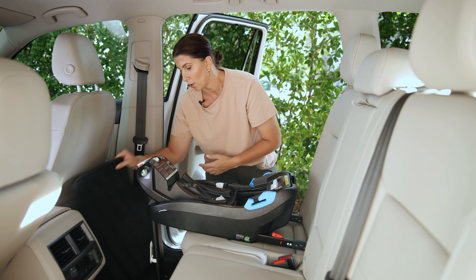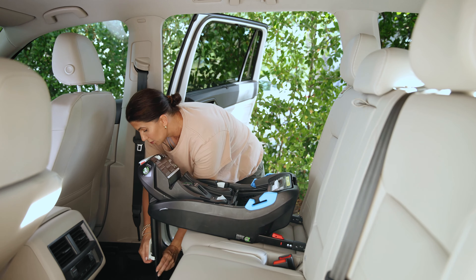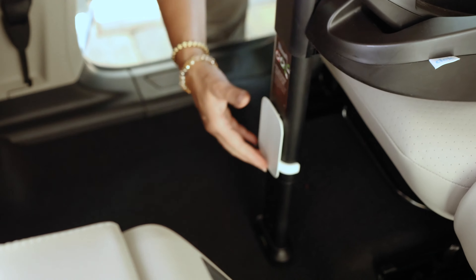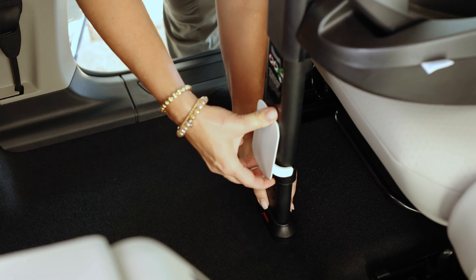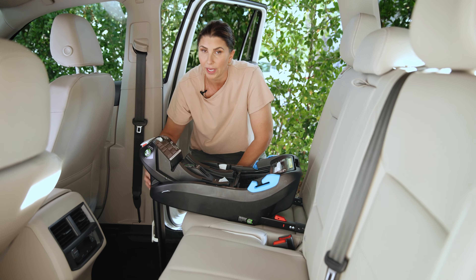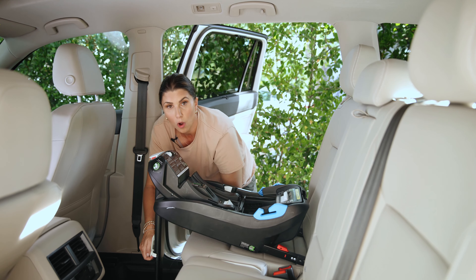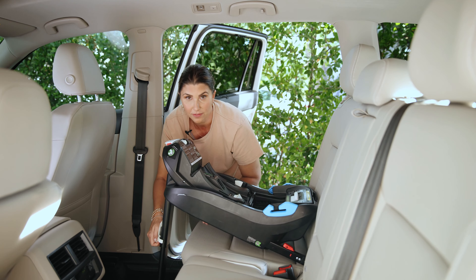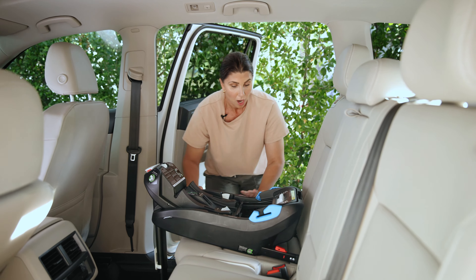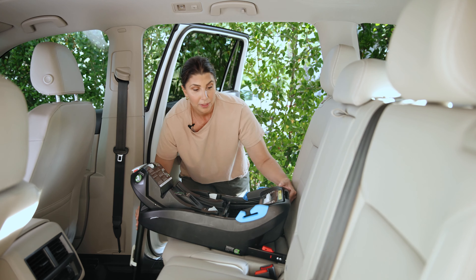I'm going to lengthen the load leg just a little bit to get started — you pull this little white tab out and you can raise or lower it. When installing with a load leg, it's critically important that you never let the load leg lift the base up. You always want the base to be completely flush on the vehicle seat. Now the base is ready to go — rigid lower anchor connectors extended, load leg in place.